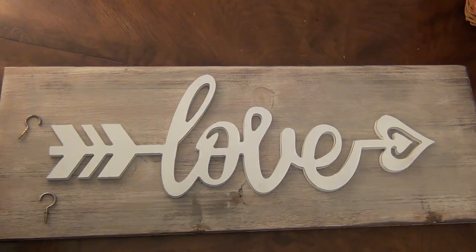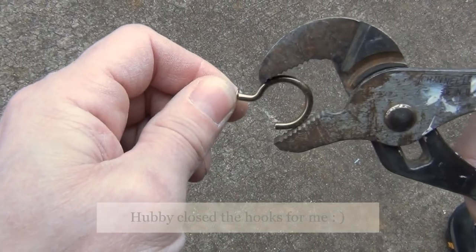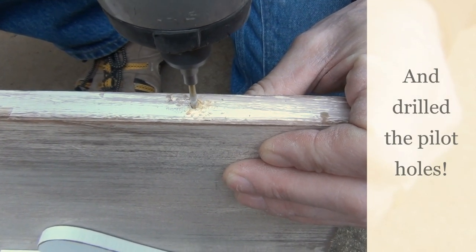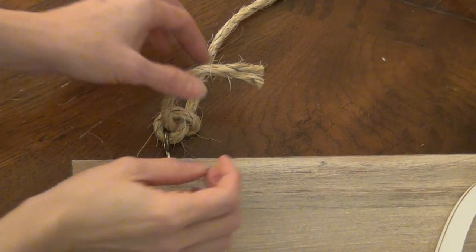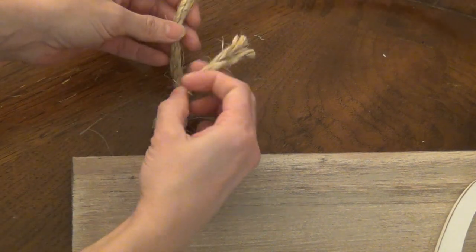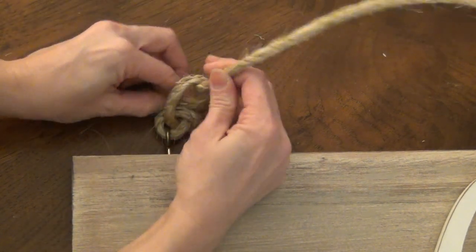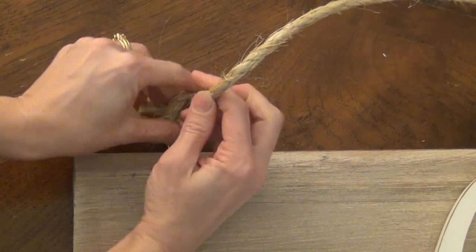The next day I was ready to put on the hooks and some sisal rope. My hubby closed the cup hooks for me and he also drilled the pilot holes. Once I installed the hooks and tied the rope through, I decided I wanted a more polished look and a nicer looking knot, so I just looped the sisal rope around the end and tucked it down to the back and pulled it really tight.